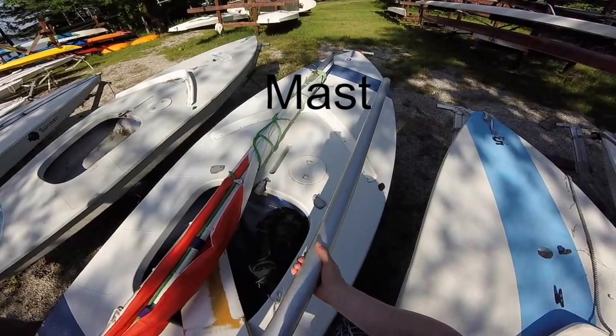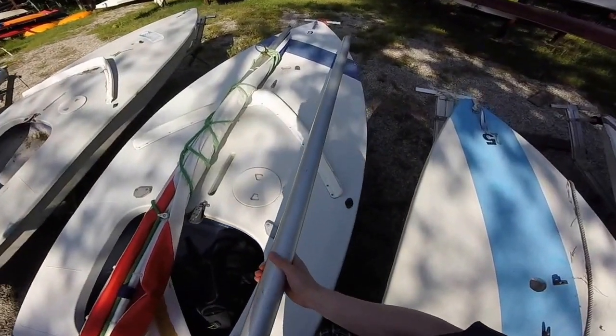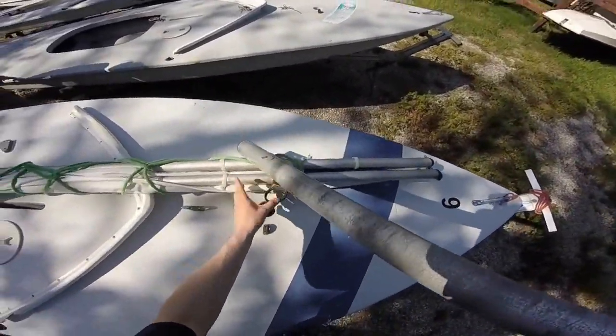Four things you'll need to grab are a mast, your sail bundle, your rudder, and your dagger board. Place the sail mast bundle on the deck with the spars and sails on the port side of the mast. This will help you when inserting the mast.